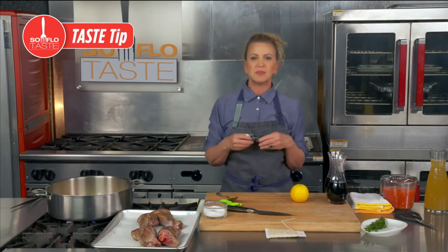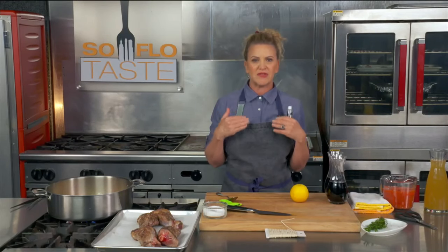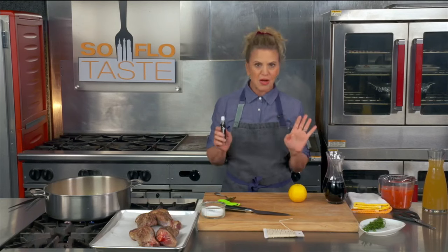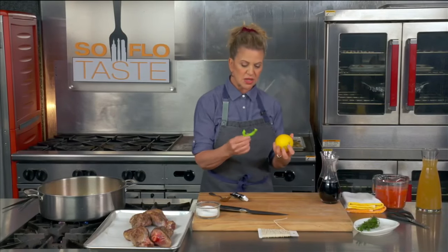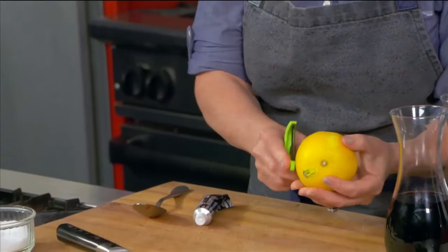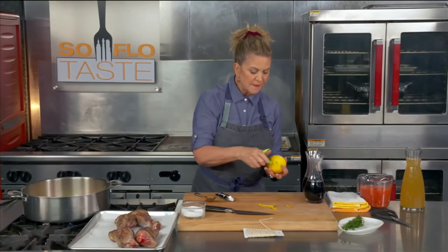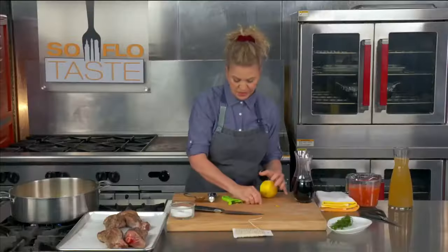Believe it or not, when you braise meats and add a little bit of anchovy, it gives that wonderful umami flavor — that thick sense of flavor that hits you in the back of your mouth and makes your mouth water. You would never even know it's there, I promise you. The other thing I wanted to do was take a little bit of peel off an orange, going very delicately and not getting any pith — the white stuff that makes things bitter. I just use some rind and throw that in too.